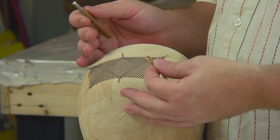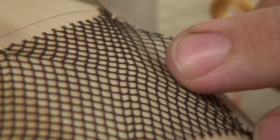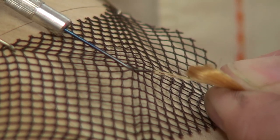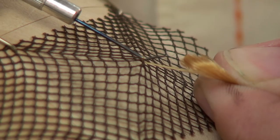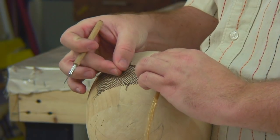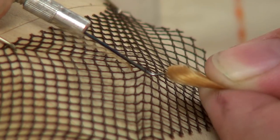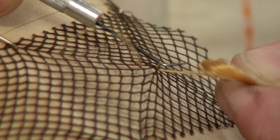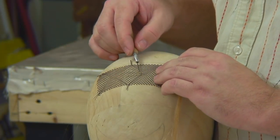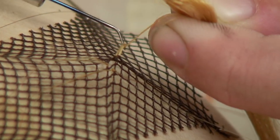Now I'm going to share the technique of ventilating. First, loop a little bit of hair between your forefinger and thumb, then take your ventilating hook underneath the lace. Let the hook grab the hairs with even tension, come under the lace so the hair goes to the middle — the bend of the hook — wrap around, then pull through in the direction you want your hair to grow. Let me demonstrate again: hook underneath, let it grab the hair, keep even tension, go to the middle, wrap around, and pull through for a nice knot.